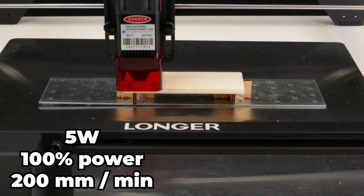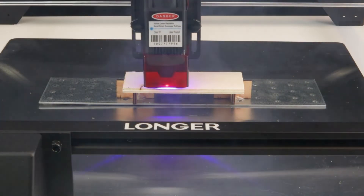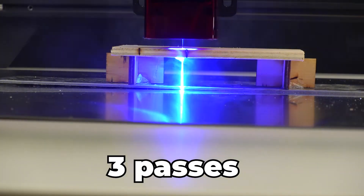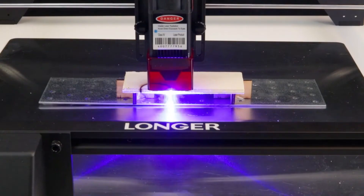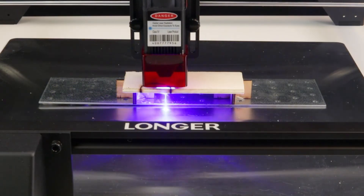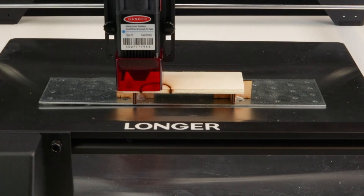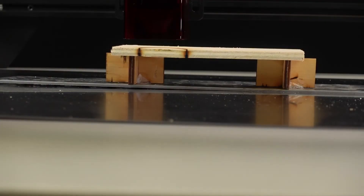Let's test 5-millimeter plywood. First up is the 5-watt laser, running at 100% power and 200 millimeters per minute. Note that this clip is running at about 5 times normal speed. After 8 passes, the piece falls out as soon as I touch it.